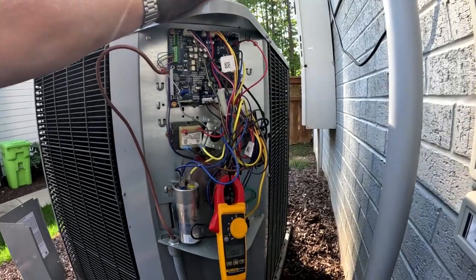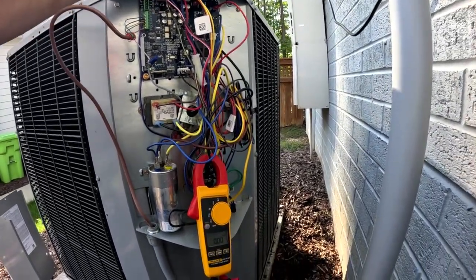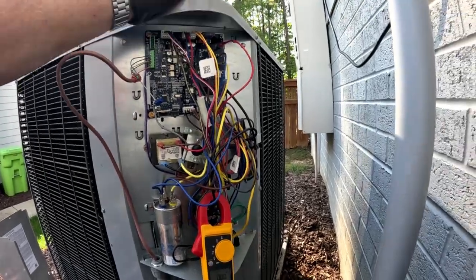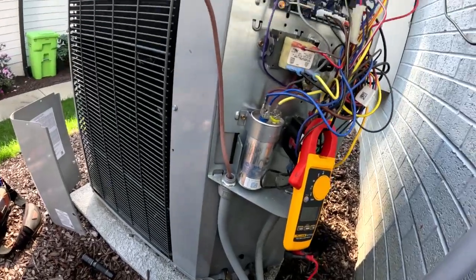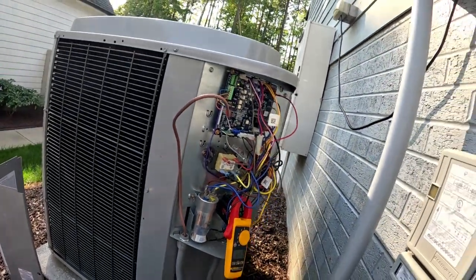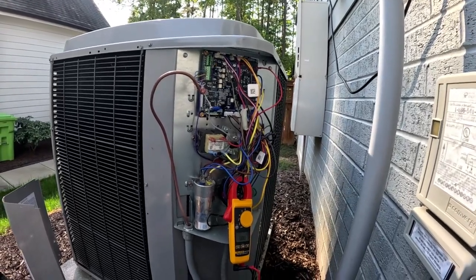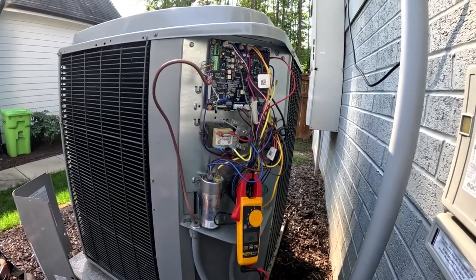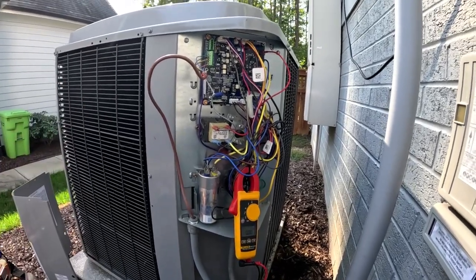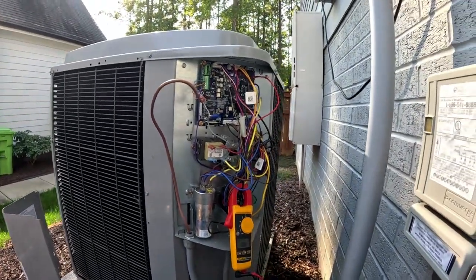Probably should have put a start kit in this thing when it was installed. So that's my synopsis. Luckily it's under warranty. Get a compressor ordered and go ahead and order an OEM start kit for it as well. Come back out and replace the compressor, put a start kit in it, and see if he has better luck with that.